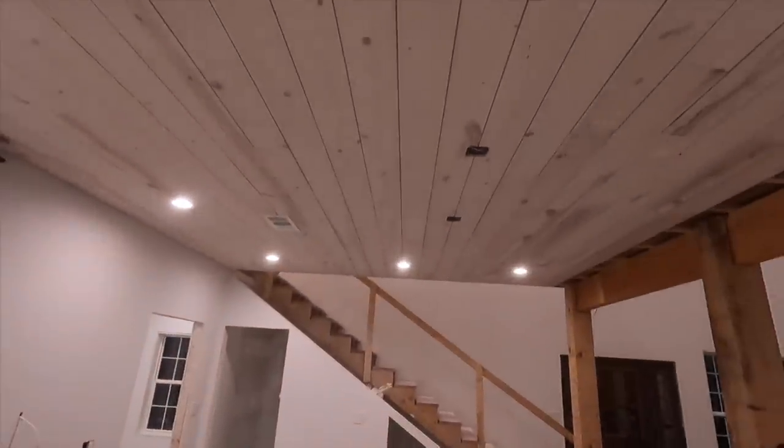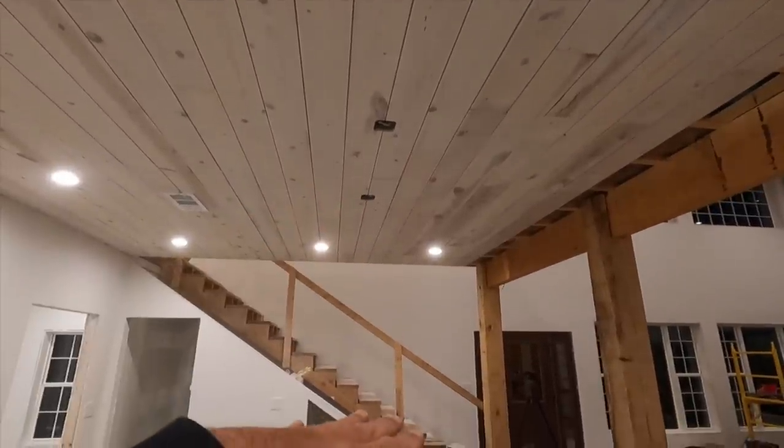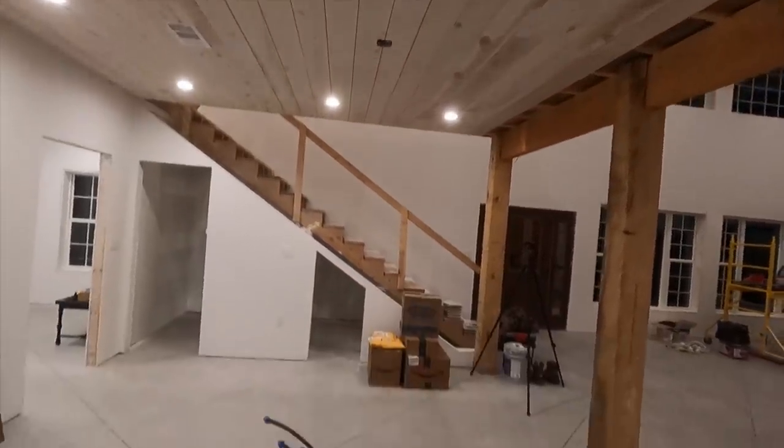Some of the things we haven't wired yet are all of the 20-amp kitchen outlets, because we're going to do a backsplash first. I didn't want to wire up all these outlets just to have to turn the circuit off, pull them out, put the backsplash up, and then reinstall them. So all the dedicated 20-amp kitchen circuits are not hooked up yet. And then we have three pendant lights right here that will hang over the island.